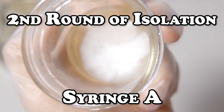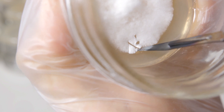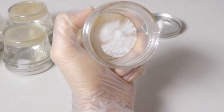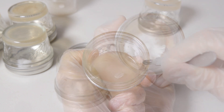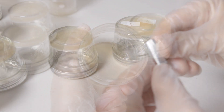Here we are with our first plate of syringe A, and I'm looking for a piece of mycelium to isolate. I found this little piece here, so let's go ahead and sector it off and transfer it onto another plate. Now let's move on to our second plate. This one we have some pretty good mycelium to choose from, so I'm just going to choose this little sector here, and I'm going to take another sample from that same plate for our third dish and place it onto a new plate.